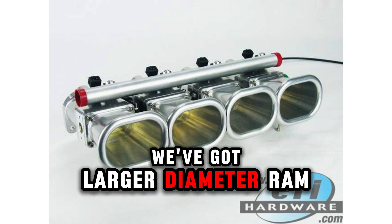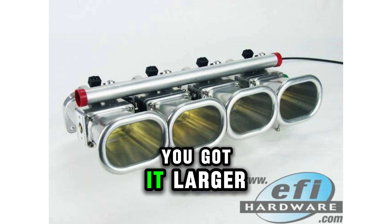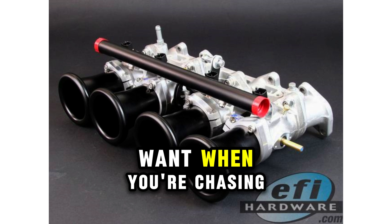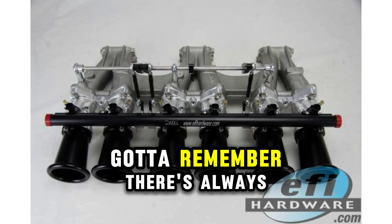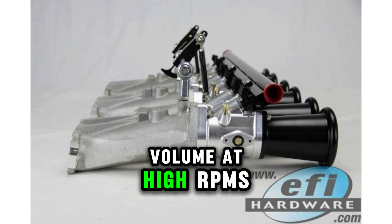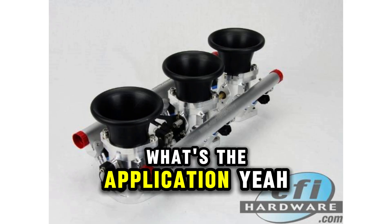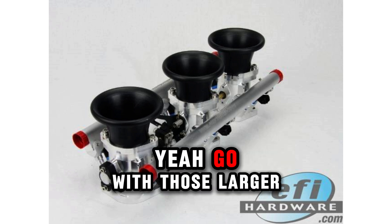On the flip side, larger diameter ram tubes are all about maximizing high RPM power. Larger diameters equal less restriction, so you get more air flowing into the engine — exactly what you want when chasing high RPM horsepower figures. But there's always a trade-off: increasing that airflow volume at high RPMs can come at the cost of some low-end torque. So it comes down to the application — a street car where you want quick off-the-line response calls for smaller diameters, while a race car built for high RPM benefits from larger ones.